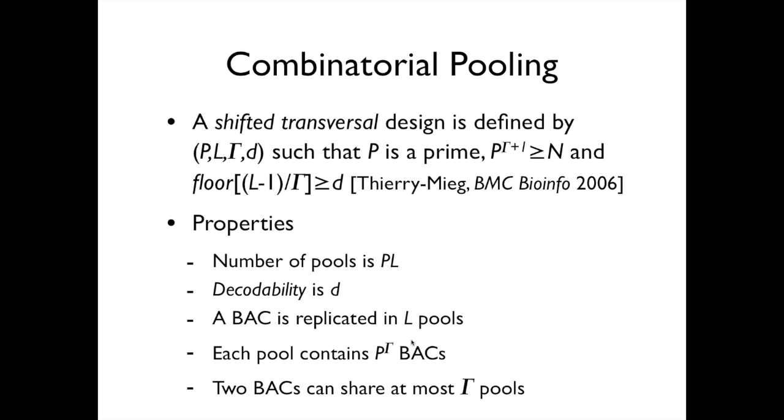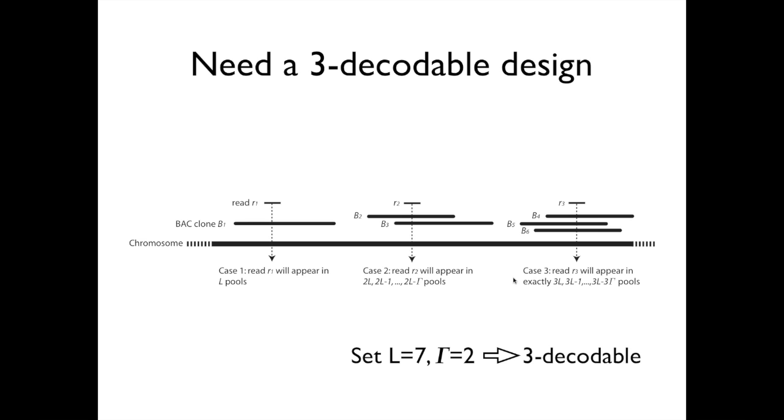Gamma has to be small because if you take two BAC signatures — the set of pools each BAC is assigned to — they will share by design at most gamma pools. For resiliency to errors, you want gamma to be small, ideally one or two. Given these constraints, we decided we wanted a three-decodable design. The reason is that a read R1 can belong to one single BAC, in this case BAC B1, and R1 is expected to appear in L pools.